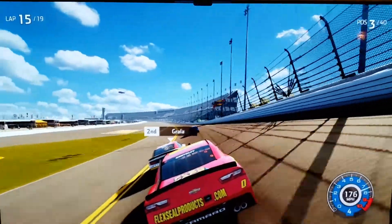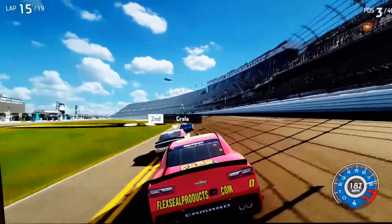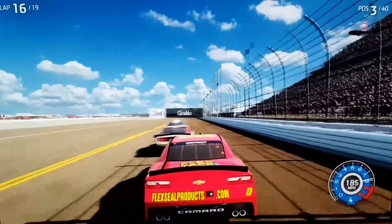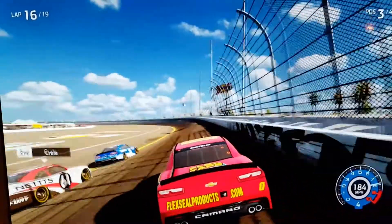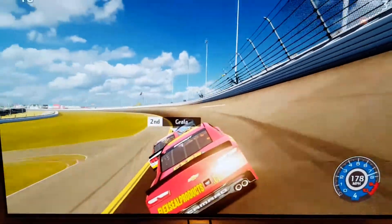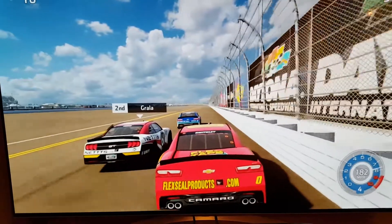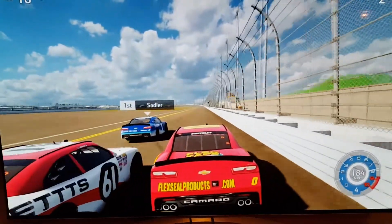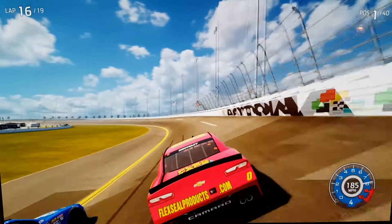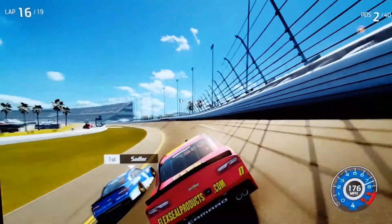Tyler Reddick could have been there but he wasn't, which is good - if he had been, I'd have gone straight back up. Getting the draft, trying to grab the inside, going below the yellow line. I still can't get past - this is a three-way battle for the lead! This is very intense. Can we get the draft of Elliott Sadler? Yes! 184 miles an hour down the back stretch.